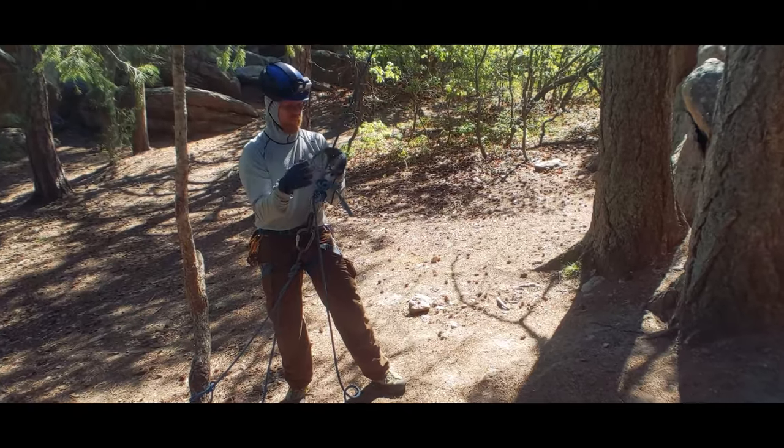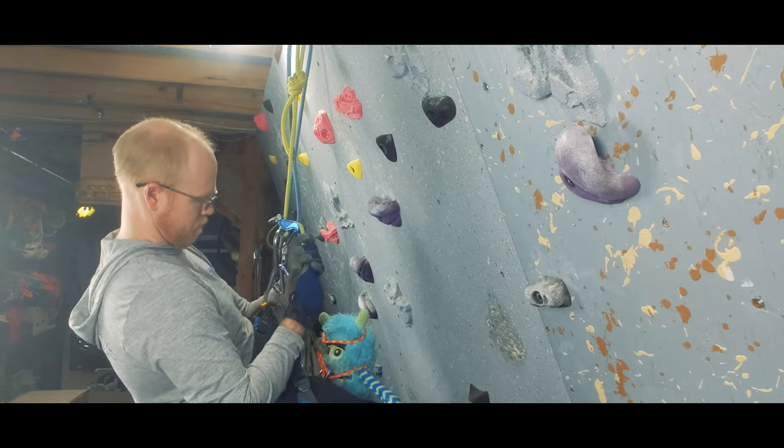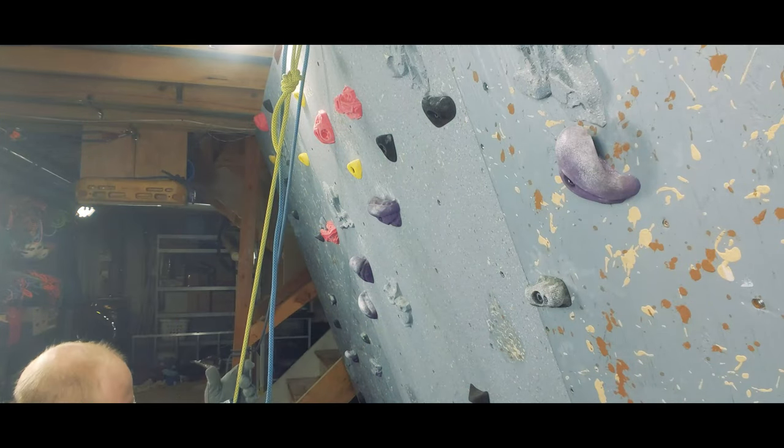Breaking self-rescue of a climber who's above you down into its component parts: you need to be able to escape the belay, ascend the rope, transition to descending on the rope, and know how to safely bring an injured climber down with you. So we'll be doing a series of videos on each of these components of a rescue, but we're starting with the elements that can be useful even when a rescue isn't needed, and those are ascending and transitioning to descent.